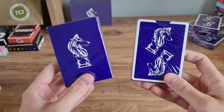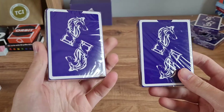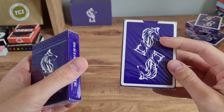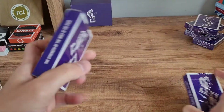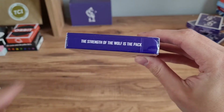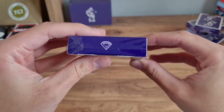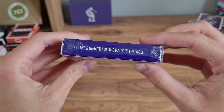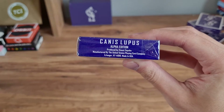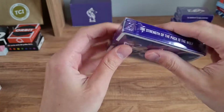So this is it: Canis Lupus Alpha Edition. It has a really nice purple color — perfectly blue — so a minimal design. The design you see on the back of the tuck is the design of the playing cards as well. There are a few extra details: a little quote — 'The strength of the wolf is in the pack' — which is a really nice quote. We've got little diamonds on the top, this pattern is repeated, and it says 'Canis Lupus Alpha Edition, produced by Vanit and USPCC made.'